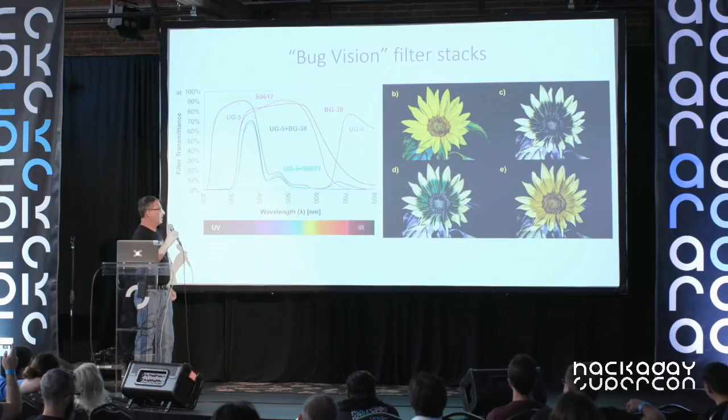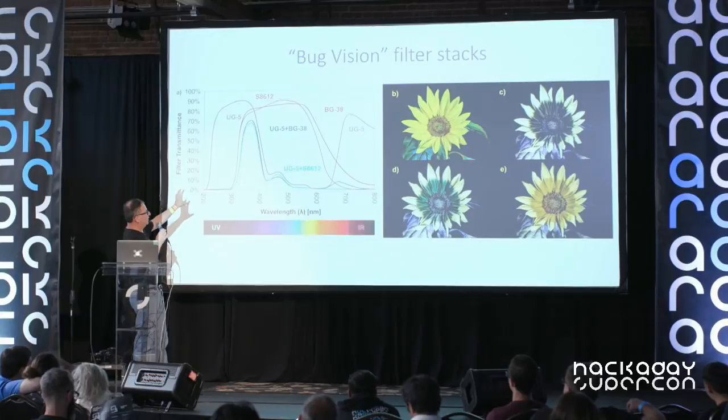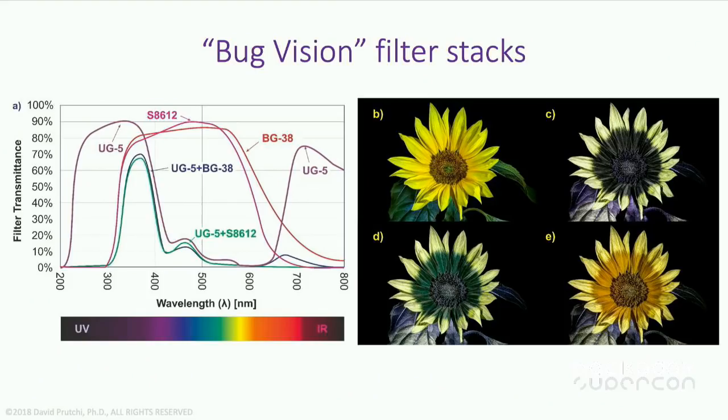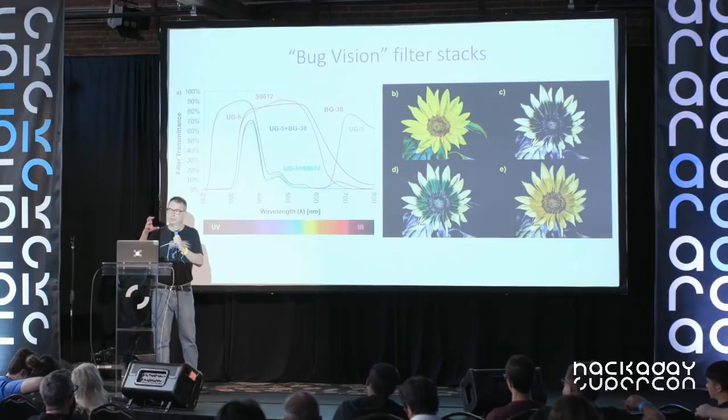Combining requires precisely matching images, because lenses distort visible and UV images differently, so you'll spend time aligning them in software. There is a shortcut: use a stack of violet and ultraviolet filters combined so that a single image already contains enough information to look very much like what you'd get by combining channels in Photoshop — without needing two separate photographs.